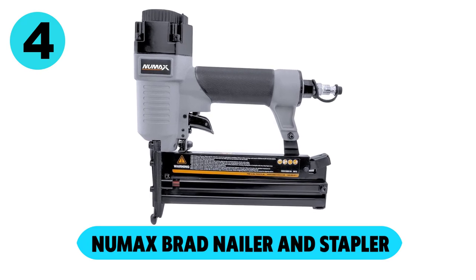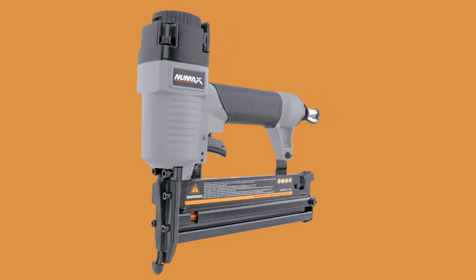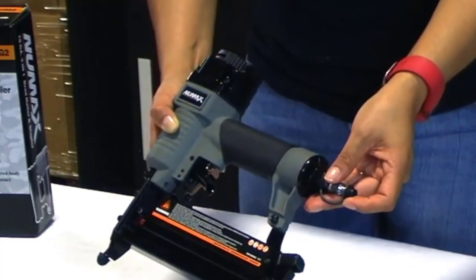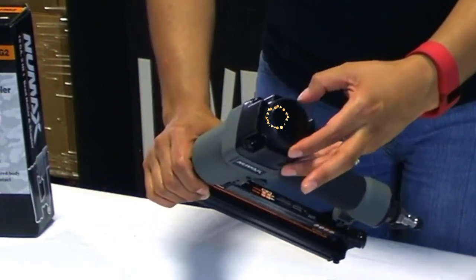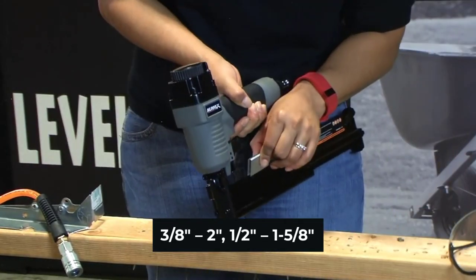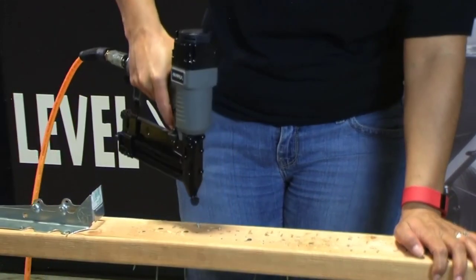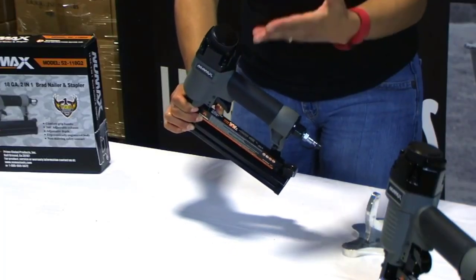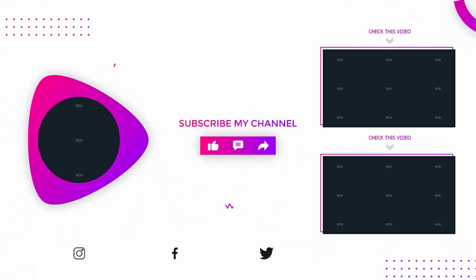At number 4, the Numax Brad Nailer and Stapler. The Numax Pneumatic Brad Nailer and Stapler is designed to compete with recognizable brands at an affordable price. It comes with a pre-installed fitting, an easy switch between nails and staples, and a 360-degree adjustable exhaust. It accommodates nails from 3/8 inch to 2 inch, as well as half-inch to 1-5/8 inch staples, bringing power, versatility, and comfort to your projects. If you're looking for a quality stapler that doubles as a Brad Nailer without blowing your budget, this might be the best option around.